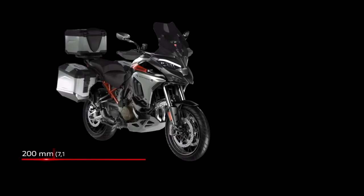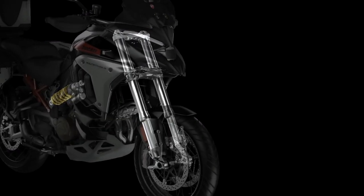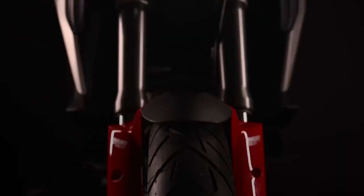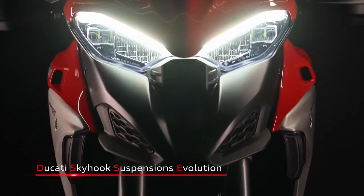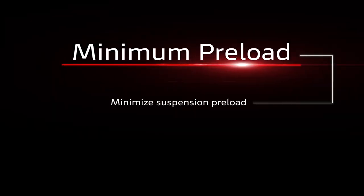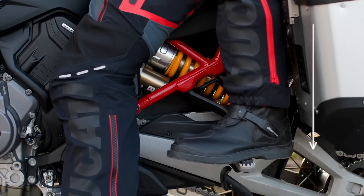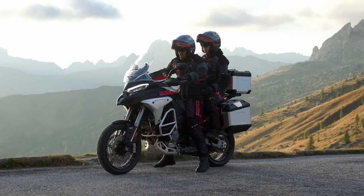The suspension has been given some extra travel, now up to 200 millimetres, and that obviously increases ground clearance. The Skyhook semi-active suspension now has an auto-leveling feature and also a minimum preload setting that effectively lowers this tallest-yet Multistrada, so anyone with a remotely normal inside leg measurement has a hope of getting on and off without suffering an attack of vertigo — a useful feature already offered by Harley-Davidson with its Pan America adventure model.